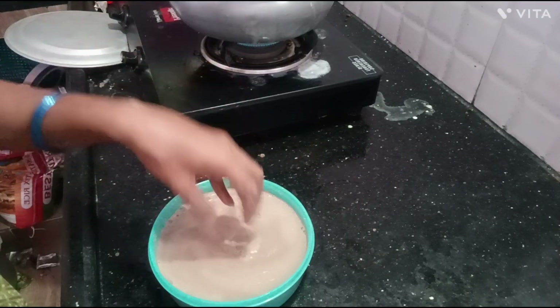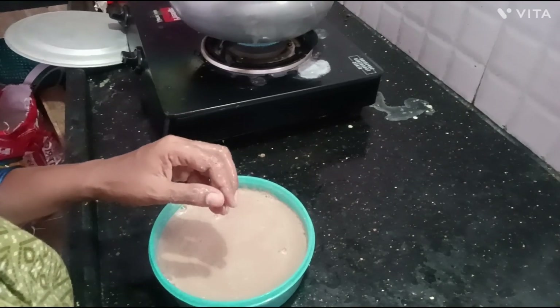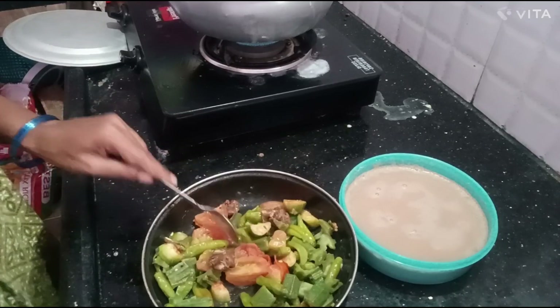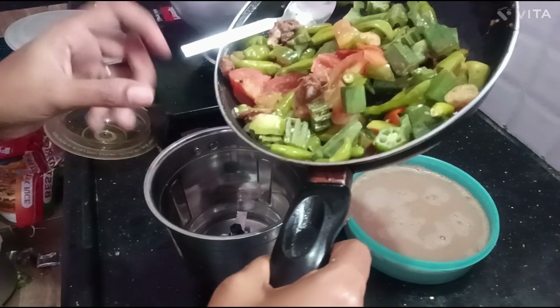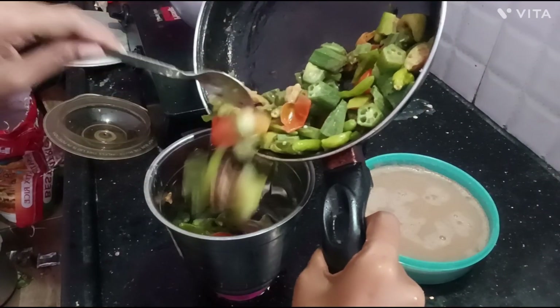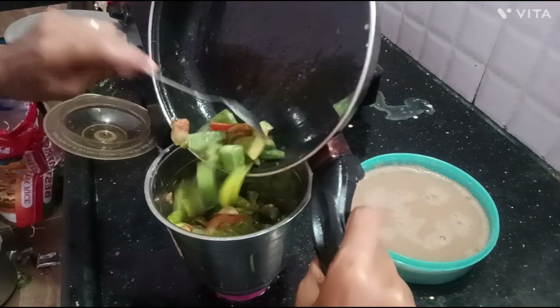Mix the rice in water, mix it. Now we have a mix-up bowl. We will test the pot.